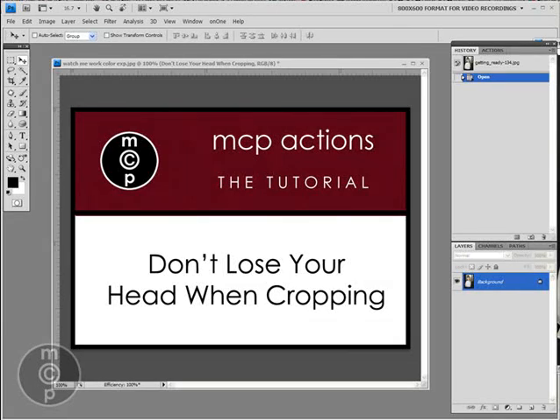Hi, this is Jodi from mcpactions.com. Today's tutorial is called Don't Lose Your Head When Cropping. Why did I come up with a tutorial named that? Well, I get a lot of questions in my email box about cropping, what the best way to crop is, why are they losing feet, heads, why are people losing body parts when they go to crop.